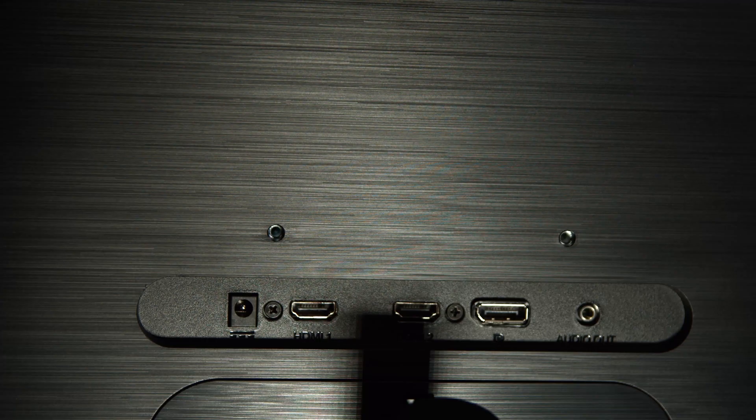Have you subscribed to this channel? Make sure you do. When it comes to ports, from left to right you've got the power, one HDMI, a second HDMI, a DisplayPort, and then an audio out. How awesome is that?